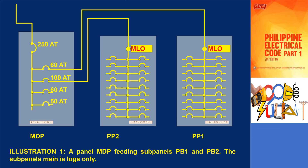The illustration showcases a main panel board that is supplying power to two subpanels, namely PB1 and PB2. Both subpanels utilize lugs as their main connection. Now the question arises: is this configuration allowed according to the code?